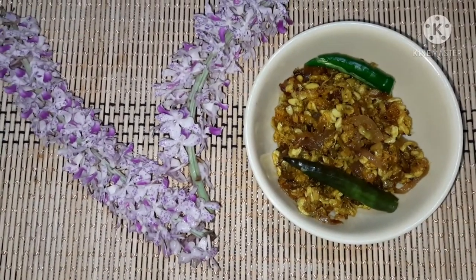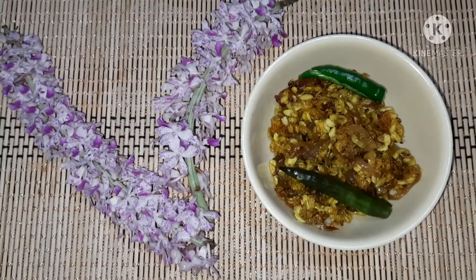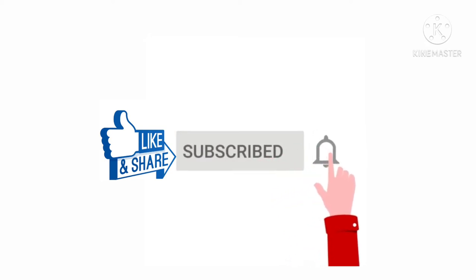Please like, comment, and subscribe to our channel. Thank you for watching.